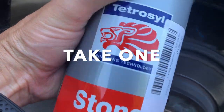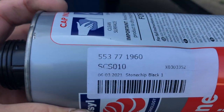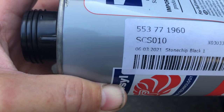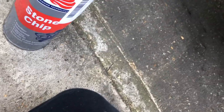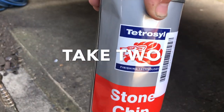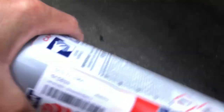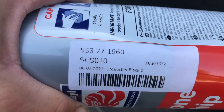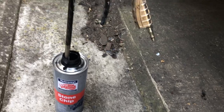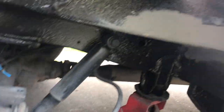I'm going to fire up the compressor and paint that bit. I'm just using Tetrosyl stone chip from Euro Car Parts — the part number is 553 771960. I think it's about seven quid. I've got my schutz gun and I'm just going to apply it now.